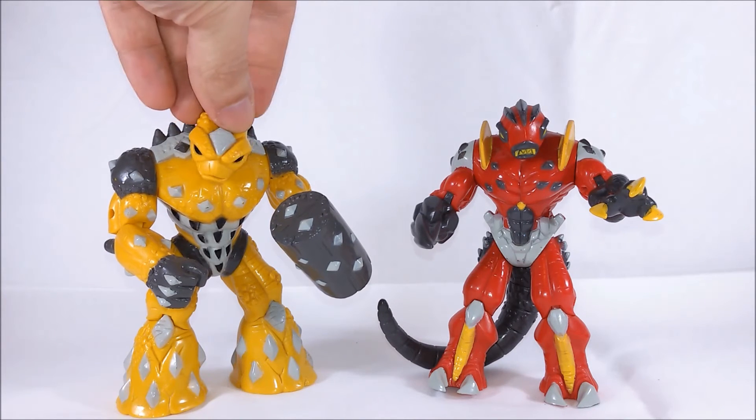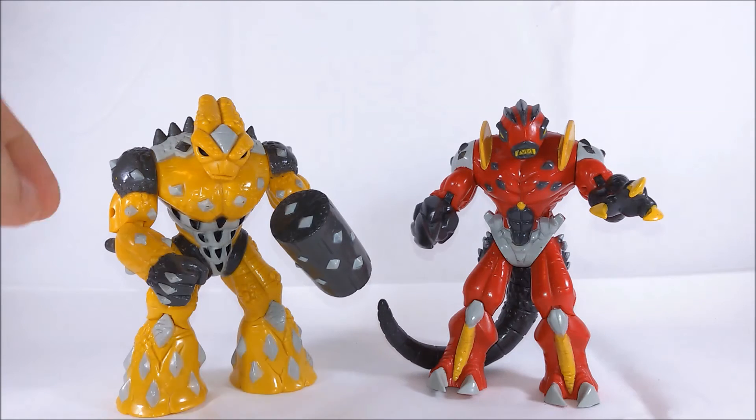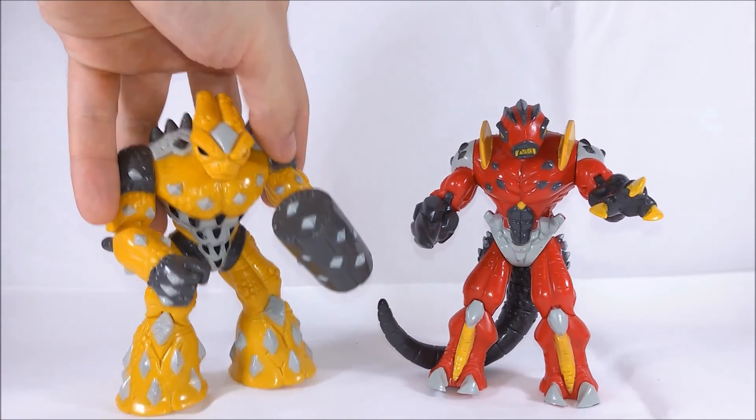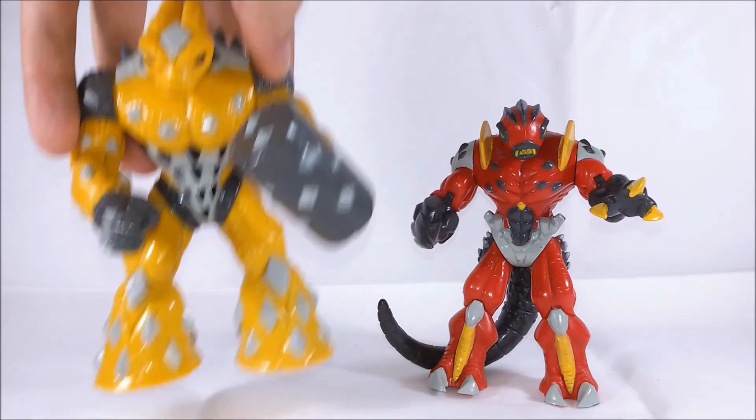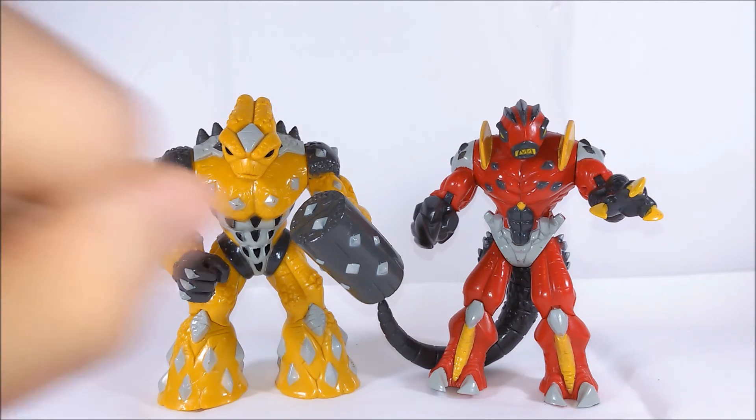Playmates Toys tried to distribute these toys here in the United States a few years ago, but sadly they changed the magnetic action feature with normal plastic pegs. This was a sad decision because the magnets make these toys so strong and heavy — you will love them. If you liked this review, I will upload many more Gormiti action figures reviews because I have a bunch. Ciao!